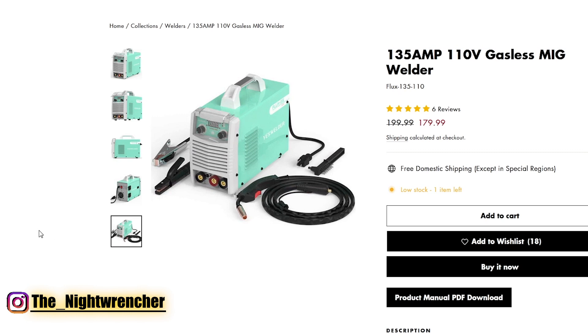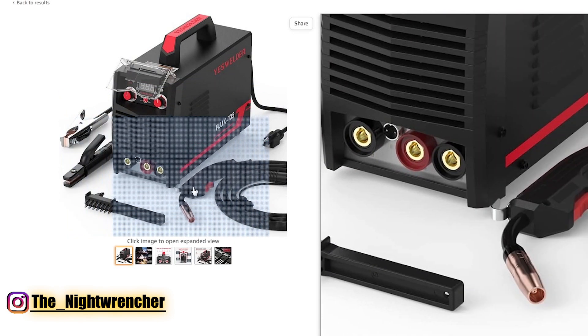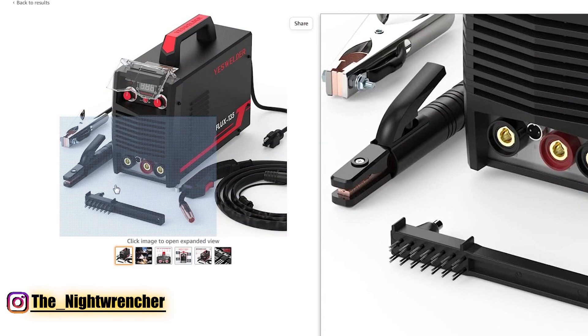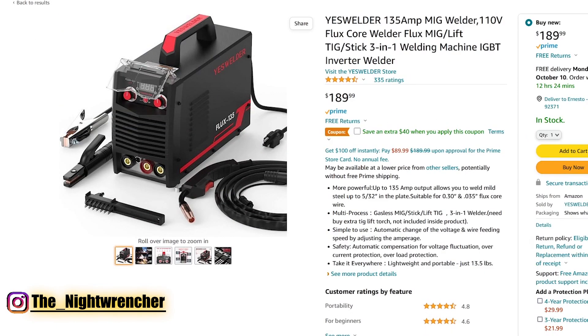This comes in at $179, about $20 more than the previous welder. Moving on to the third welder, it is also another YesWelder. What's weird about this one is that it also says 135 amps, it's also a MIG welder, also 110 volts. It appears to be essentially the same machine as the one on the YesWelder website, but this one isn't listed on their website for some reason. What's cool is that although they look almost identical, this one comes in black, which I kind of like. The problem is that this one's $10 more at $189.